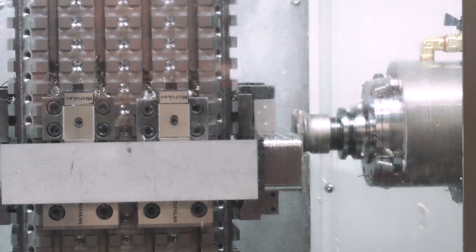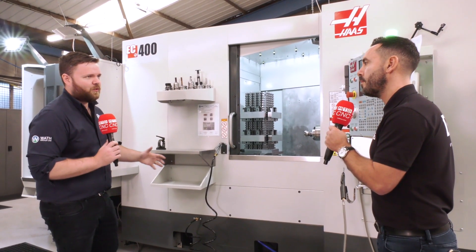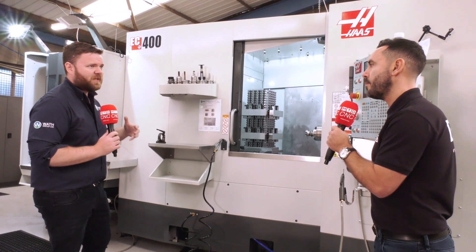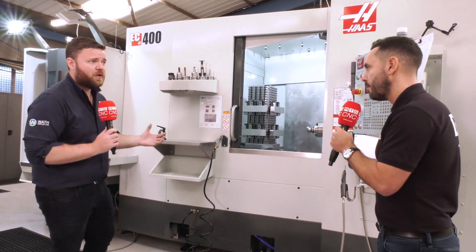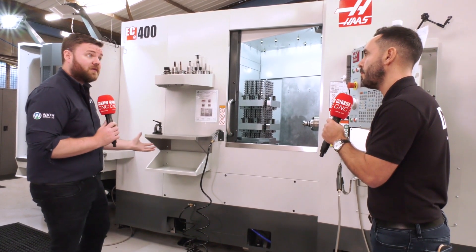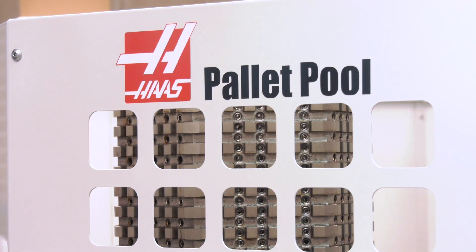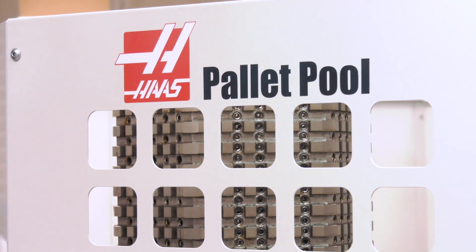One of the best things with this machine is we do a lot of in-cycle probing — we'll cut, we'll measure, we'll cut, we'll measure — even though it might add to the cycle time. That cycle time doesn't really matter because of the pallets. I can load this up at five o'clock, go home, come back and I've got three or four more pallets done.